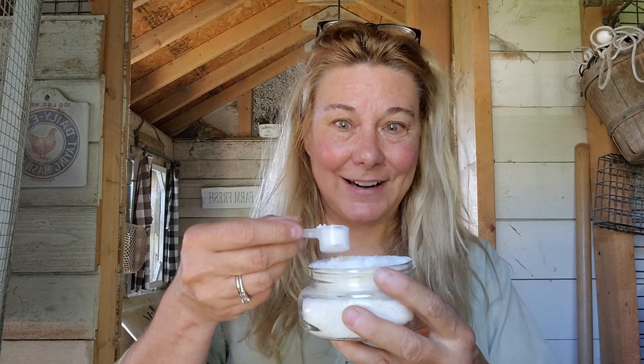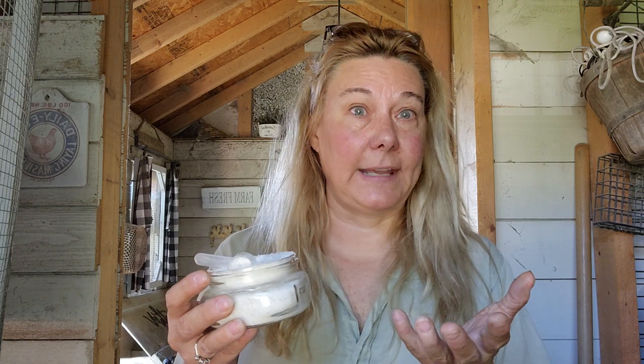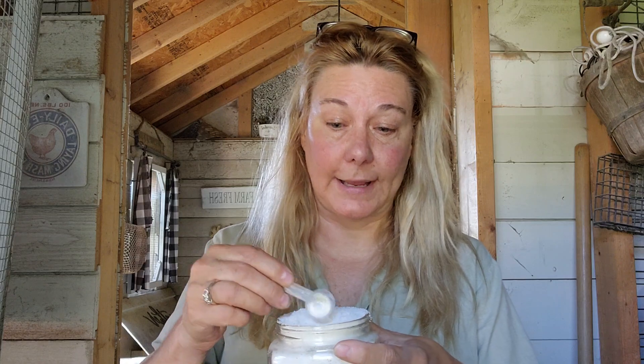You can give them plain Pedialyte — either full strength or add some to their water — or you can make your own electrolytes. I like to make my own; it's just a granular powder you keep in a little container and add to their water. I'll include the link to the recipe and instructions below, but basically it's just sugar, salt, and baking soda. I keep it in this little container and measure it out into their water during a heat wave.